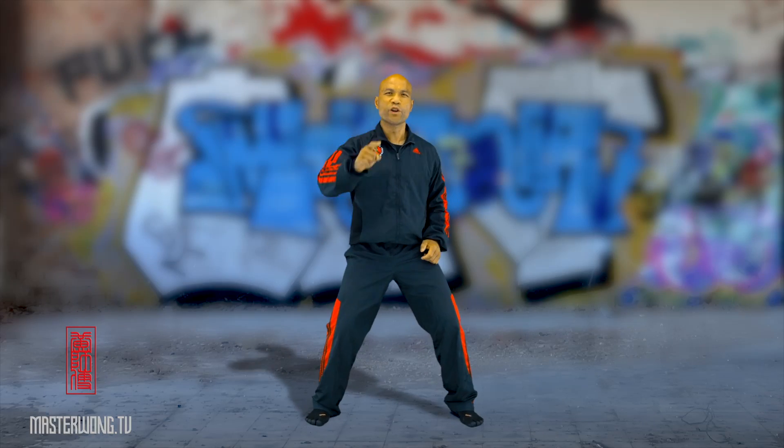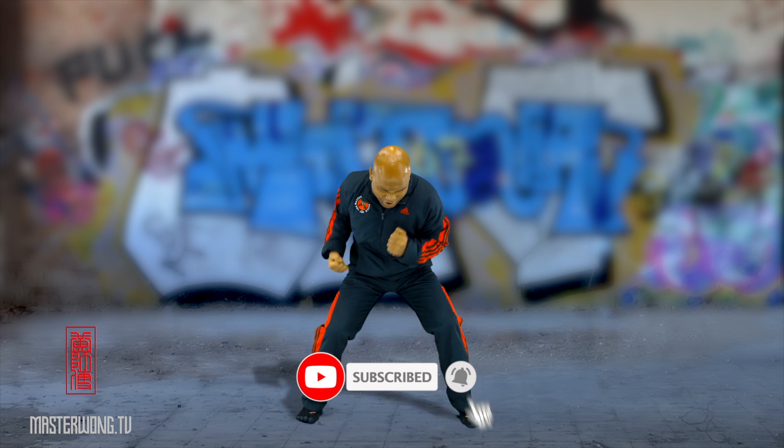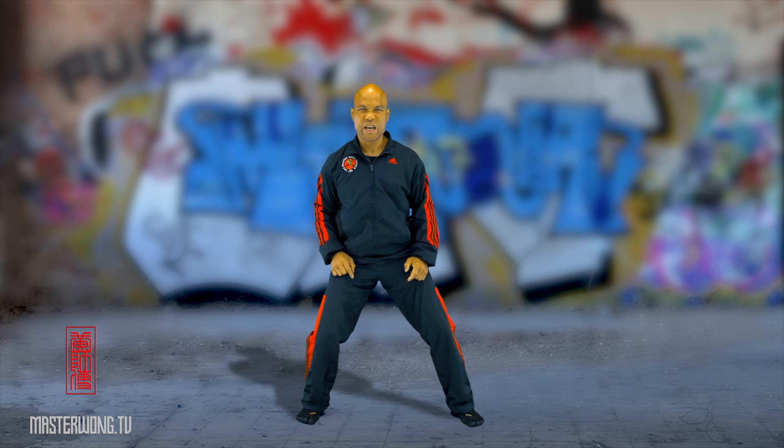Hi there, it's Master Wong here. If you're new here and haven't subscribed yet, make sure you subscribe so that when I upload a new video you will get a notification. Now enjoy the video.